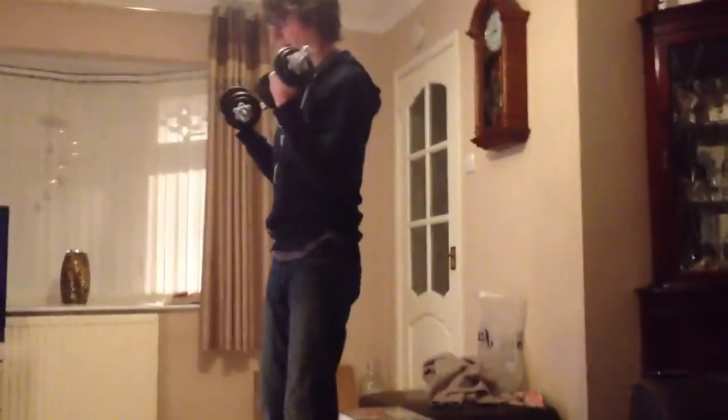And then when you get really good at it, you've got to get weights. The old new bicep curls. And then do it.